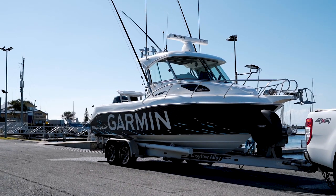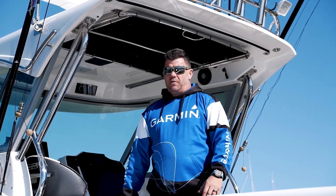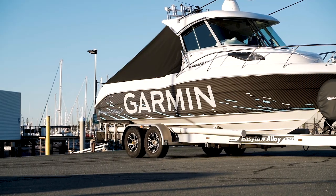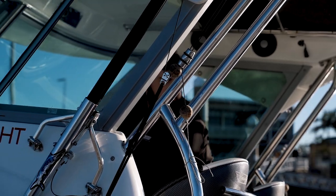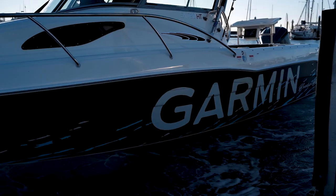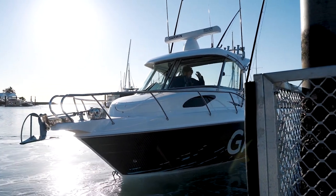Down here with the 720 Explorer hardtop CruiseCraft. It's been a great partnership with Garmin and CruiseCraft over the last four years. As we've evolved with the product, we've been able to evolve with the boat. This boat gets towed up and down the coastline on the easy tow trailer — full alloy trailer, drive on, drive off. CruiseCraft offer a great standard package, but they'll let you go to the extreme and offer some of the best electronics in the world, as we can showcase here with a great CruiseCraft Garmin package.